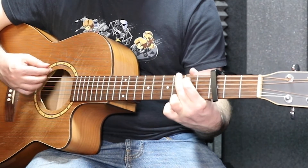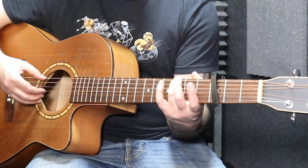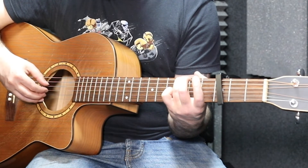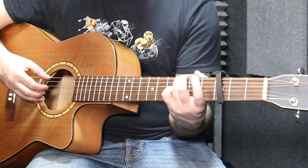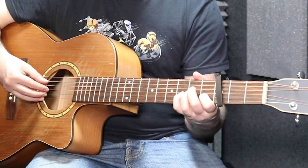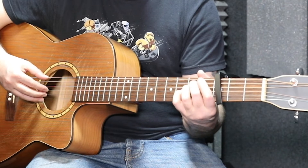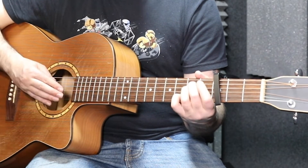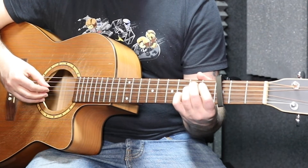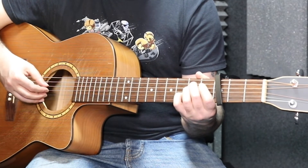Then it's a G — you don't need to play a full G here. Your 3rd finger goes on the 3rd fret of the bottom E string, the 6th string, and again your thumb, 1st finger, and 2nd finger play those 3 strings — the D, G, and B strings. Then you're going back to A minor. Then it goes to E minor — same picking pattern but this time playing the open E string, the 6th string, always playing the D, G, and B strings with your 3 fingers. You'll pretty much always be playing those throughout the whole song.